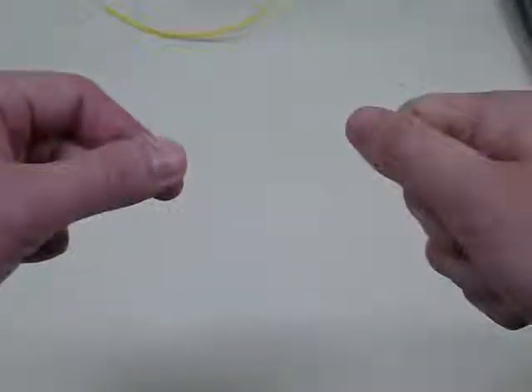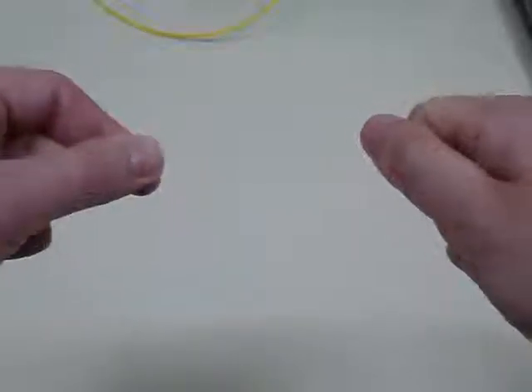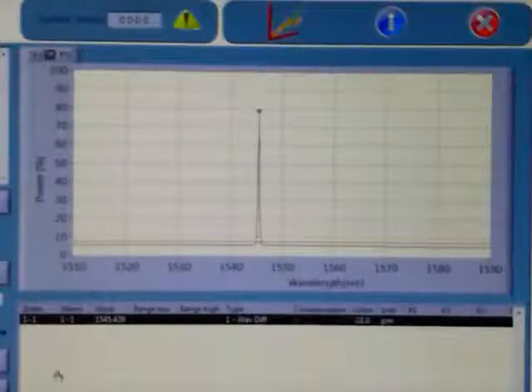It can be uniquely identified by its wavelength. By pulling on the fibre, we can simulate a change in strain or temperature. By doing this and measuring the change in the wavelength of the peak, we can precisely measure the change in strain.